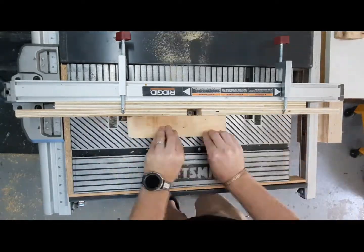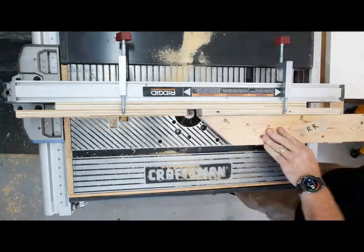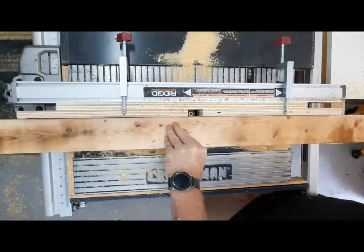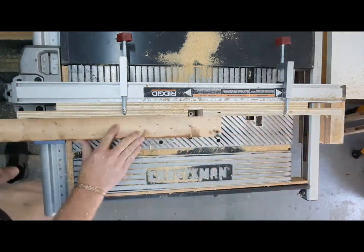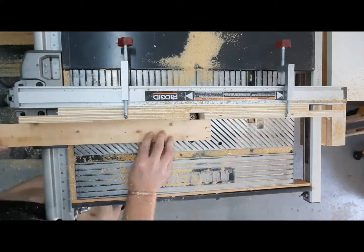The two by fours I ran one pass on each side. Once that was done, I took everything over to the router table and rounded over the corners on everything, because I wanted this to be seating-friendly and not leave a sharp edge.